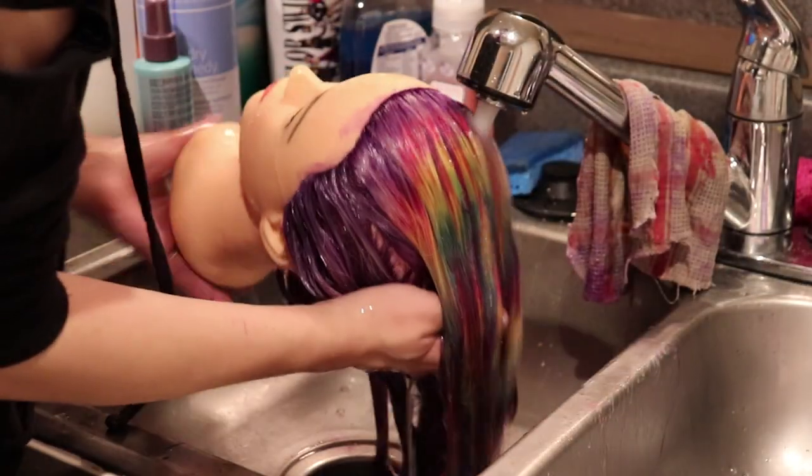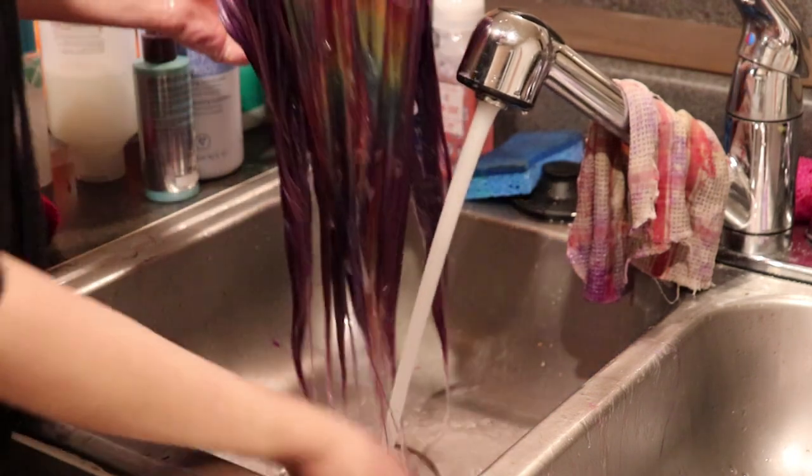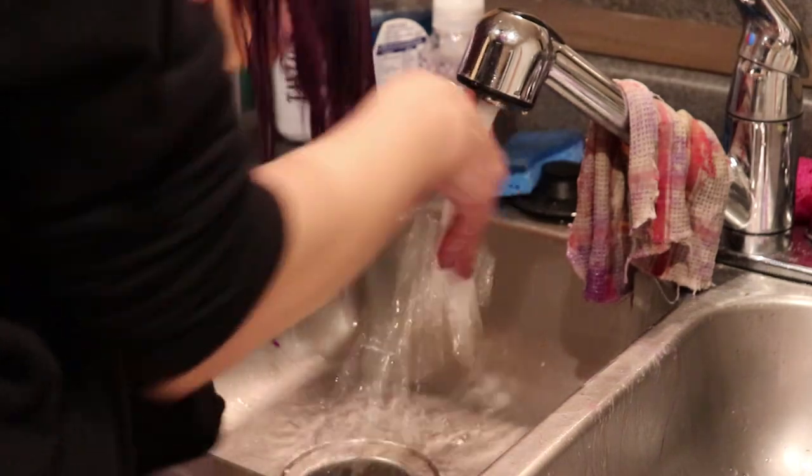Thank you so much to Fab Hair by Josh — I'll leave all of his info down below because this technique is amazing. I love it. And like I said, whenever I went to rinse this mannequin, I had no issues with any of the colors bleeding together. If I tried this with Pravana, that yellow would not be there anymore — it would just be orange. It blended out really beautifully because of how thin the sections are and how everything gets over-directed, and that's what really helps create this pattern. It's just gorgeous. I want to do this on someone's head so badly — if you live in Austin, Texas and you want hair like this, hit me up.